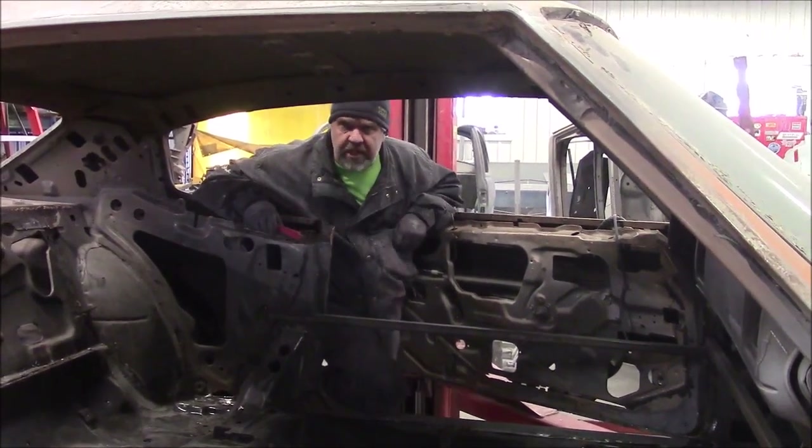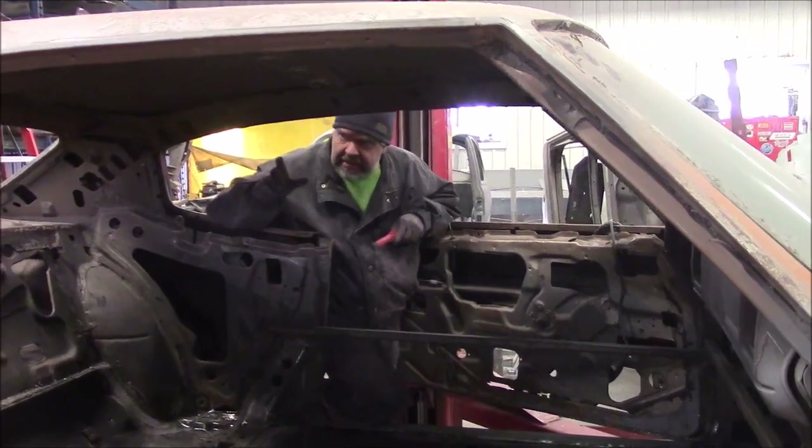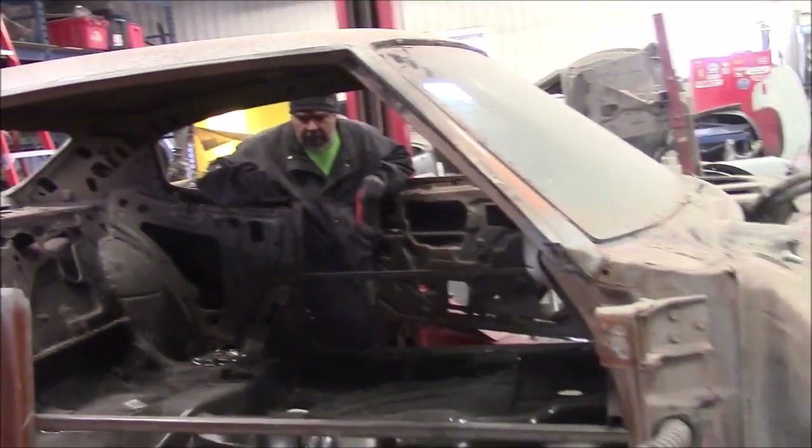Hi folks, it's John from Last Chance Auto Restore.com. I'd like to share with you another update on the 1970 Buick GS big block car.